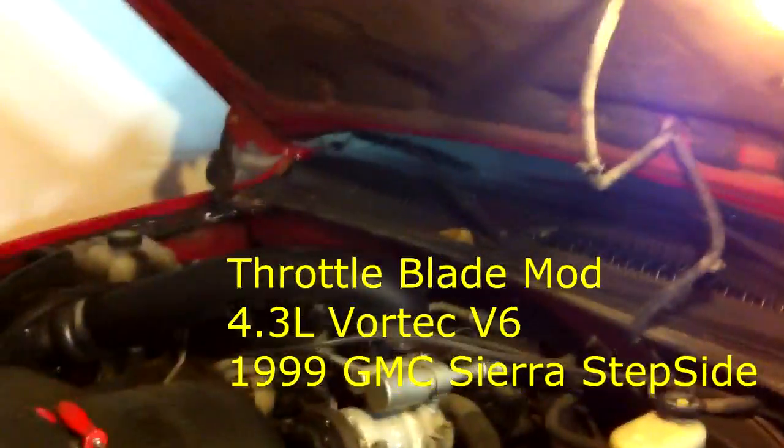What's up YouTube, haven't done a video in a while. Finally have some free time — the infamous throttle body mod. What we're gonna do is take out the throttle body blade that's in there right now and cut the diffuser off of it so that we get some better low-end torque.